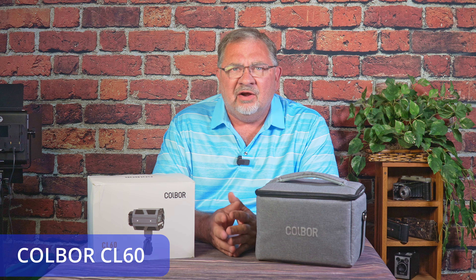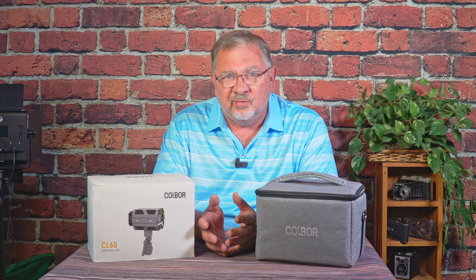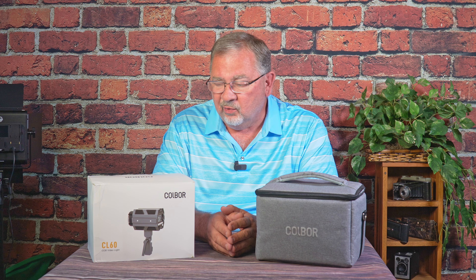One of the coolest things about running this channel is being able to try out different technologies, different products, different tools — find things that are either great for budgets, have some unique character, or something that works really well. This company, CoalBar, reached out and said, would you like to try these lights out? And I don't take everything — I take the ones I think are going to be interesting. And these certainly fit the interesting category quite well.